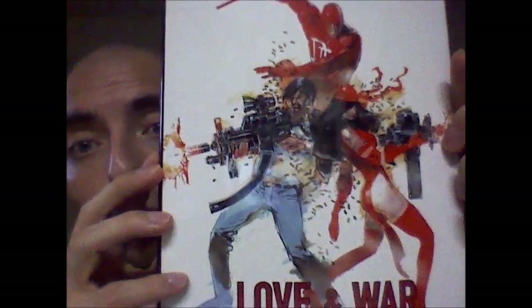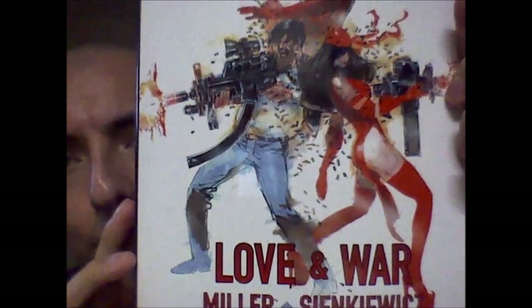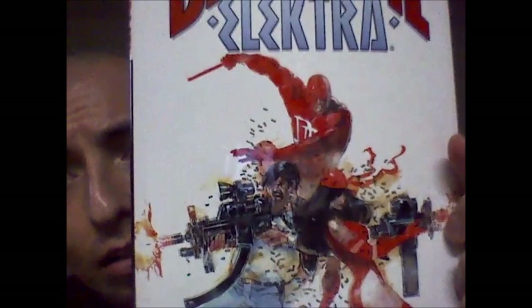Let me show you — I took the dust jacket off because I'm currently reading this book. But let me just show it to you so you can get an idea of what the book would look like. That's the cover — it's awesome artwork right here. I'm really digging the art style. It's really, like, its own thing.